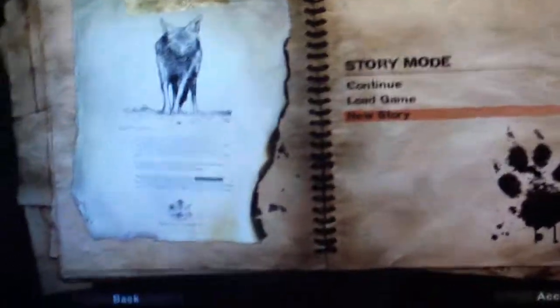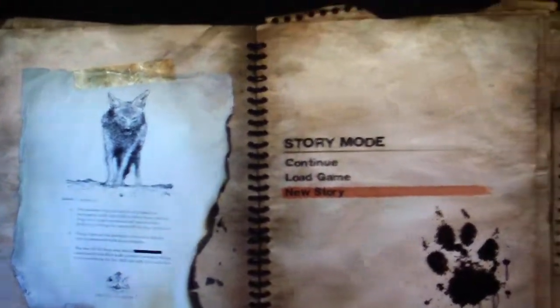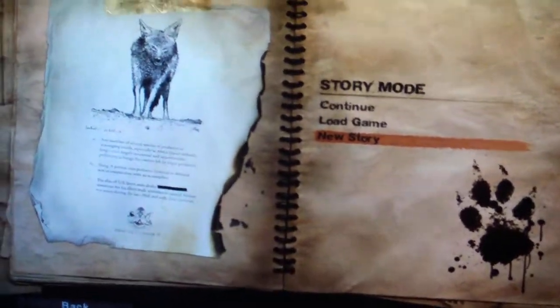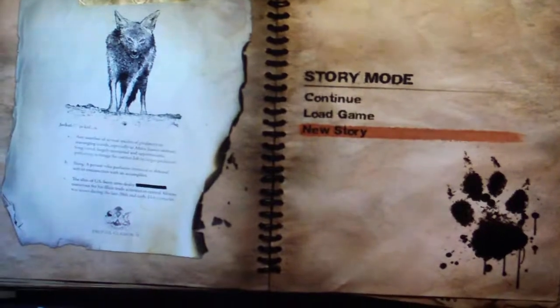To show how loud they are, I'm going to be doing a Far Cry 2 introduction. I'll try to zoom out as best as I can so you can see my monitor. Let's begin with the intro and I'll show you how loud they get.